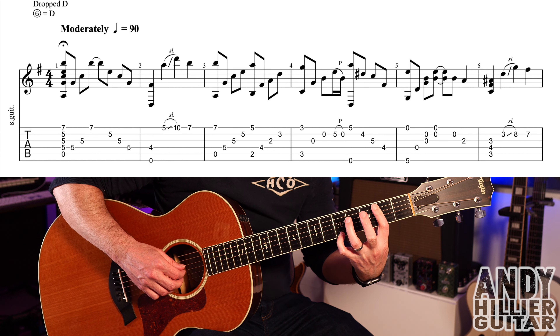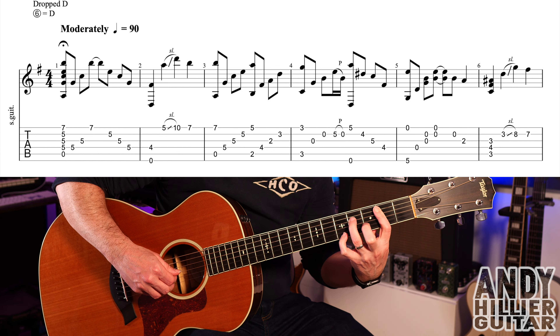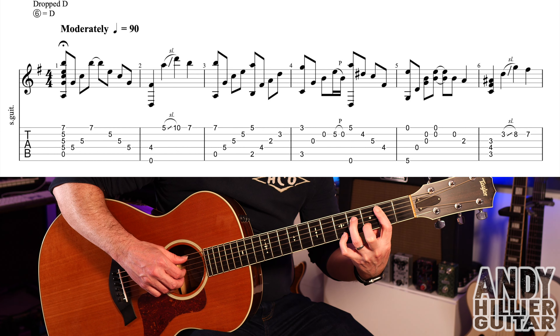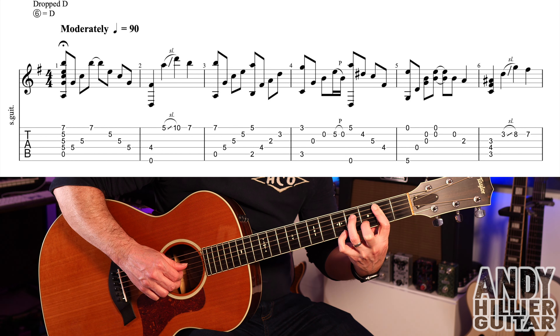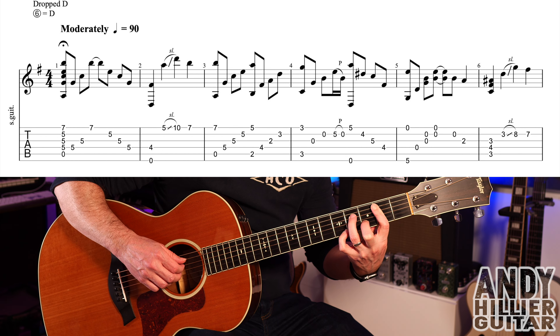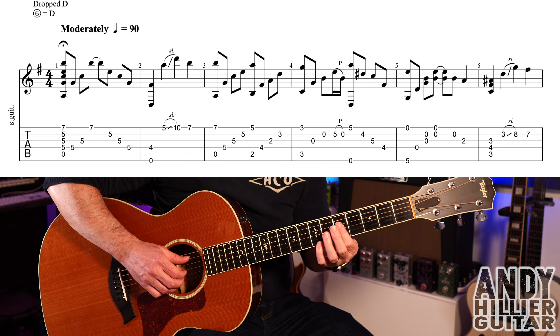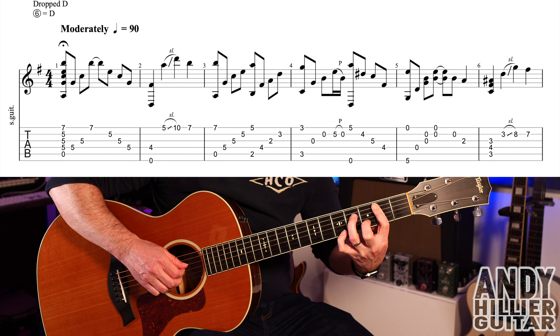We then play this next chord, which is your first finger barred on the second fret, little finger on E5, third finger on D4, second finger on B3. And we play the A2 and E5 at the same time, and then D4, the G2 which is your first finger barred, and then the B3. So bar three goes...